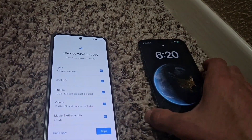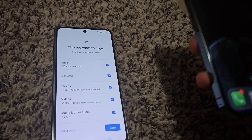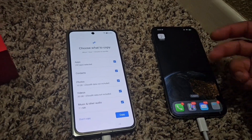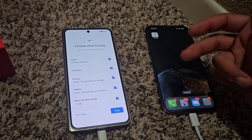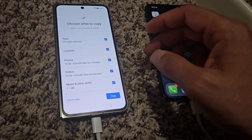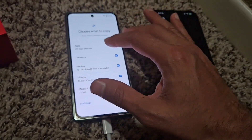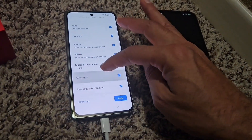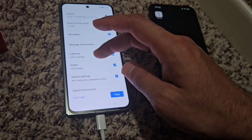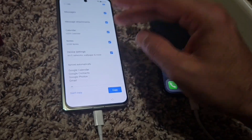One important thing is to keep the phone's screen always on. If you have a way to keep the screen always on through an app or whatever, do that. It says it's going to take an hour and seven minutes. It's got all the apps, contacts, photos, videos, music and other messages, message attachments, calendars, notes, and settings — so all that stuff is on here.